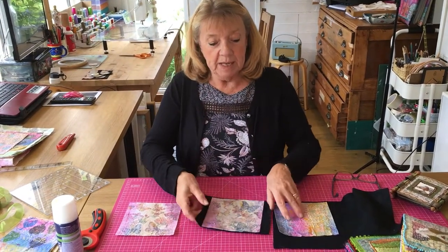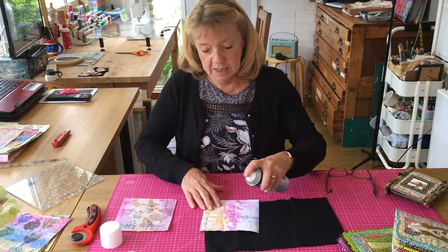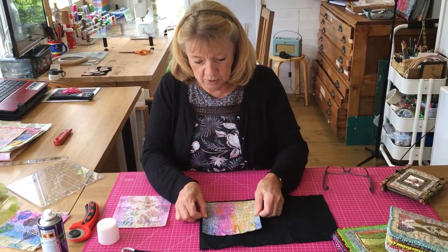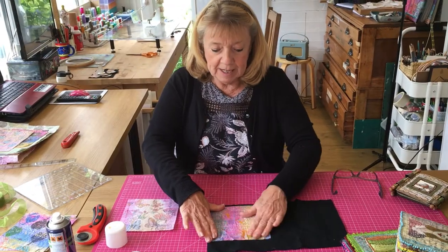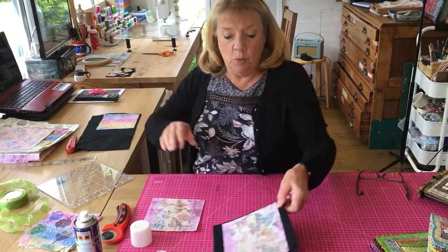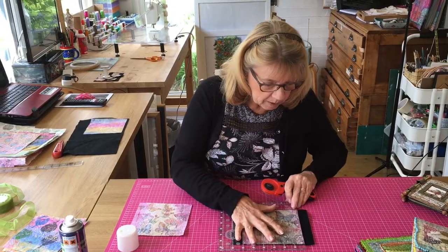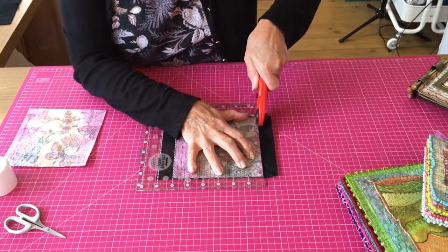It's a bit difficult to manoeuvre getting the sides spot-on, so what I normally do is get the top page and spray it with a temporary adhesive, then lay it down on the acrylic felt, press it firmly in place, and let it dry. Then I put that one to one side while it dries, and then I will trim it up nice and neat.